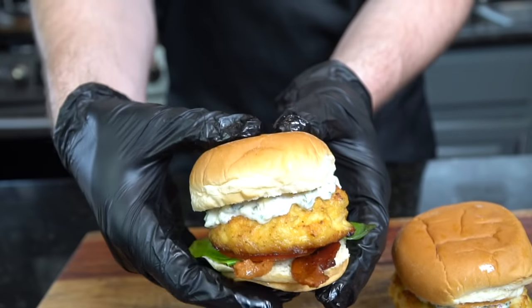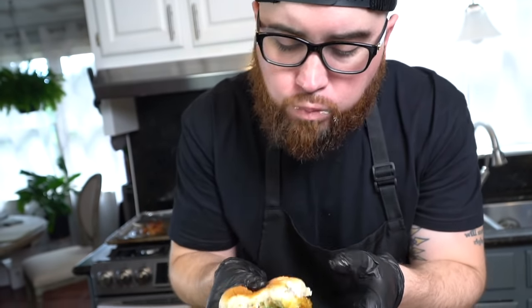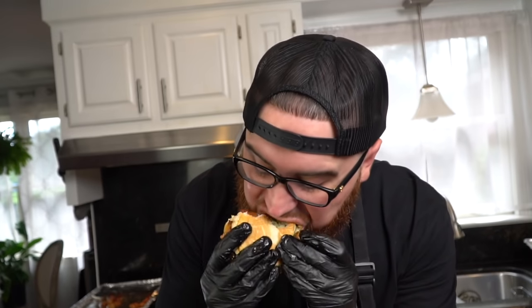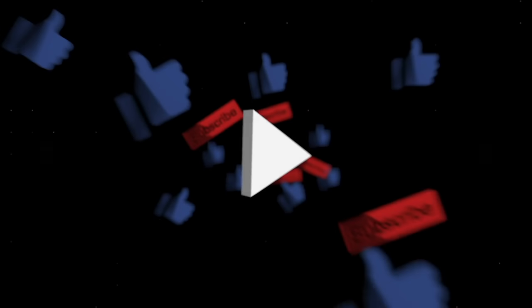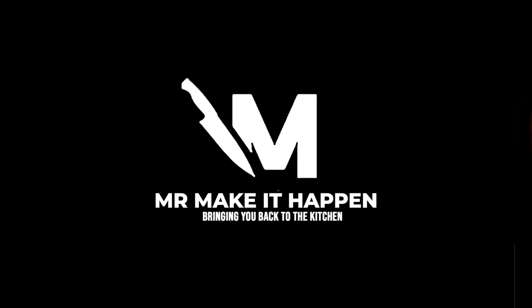Alright guys, moment of truth — this recipe is absolutely money. Let me know what other appetizer recipes you'd like to see on the channel. We're going to do quite a few now that football season is back. If you liked the recipe, give me a thumbs up, don't forget to hit that subscribe button and that bell to enable notifications, and as always, thank you for your support.